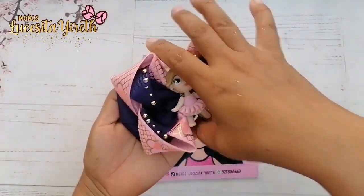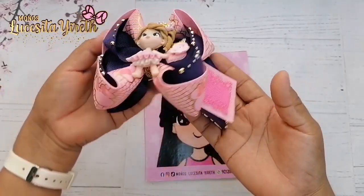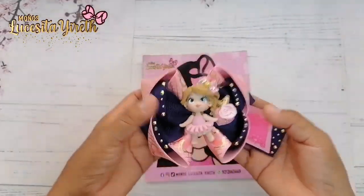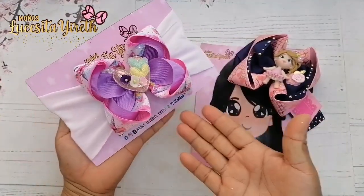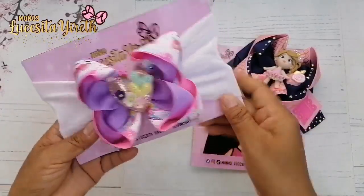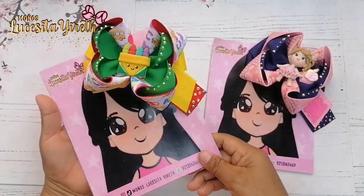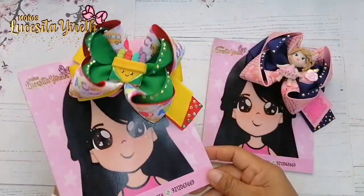¿A poco no quedó muy muy bonito nuestro hermoso modelito? A mí me gustó bastante. Vean qué bonito se ve y el listón está en una posición correcta — esto es muy importante si utilizas listón estampado. Por la parte de atrás nos queda algo así. Recuerden que ustedes lo pueden hacer en la temática de su preferencia, con los colores de su preferencia. También lo pueden realizar para colocarlo sobre banditas, ya que como este no tiene moño base, solamente el moño principal, va muy bien con bandita. Lo puedes utilizar de las dos opciones.